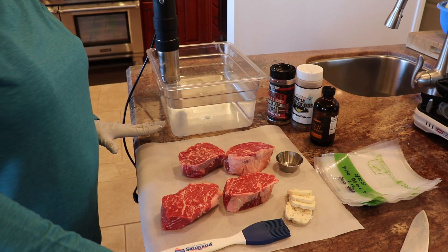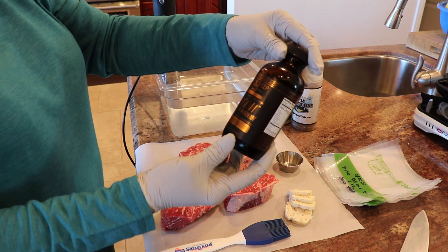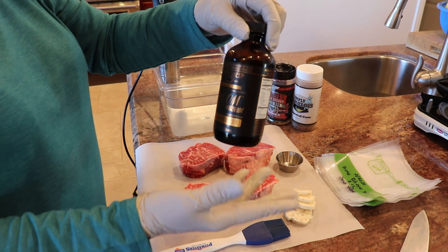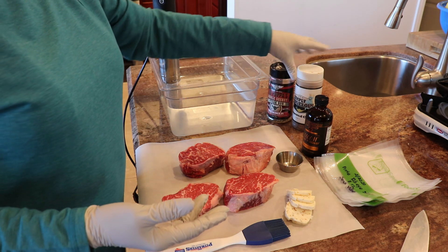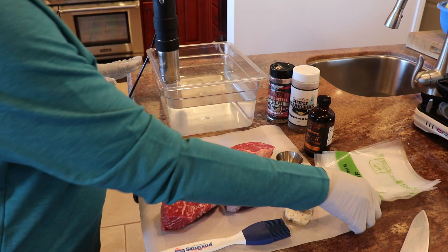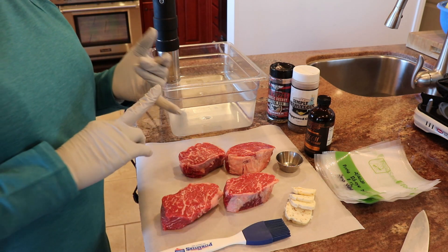It'll cool down a little bit and then I'll sear them to get that nice, pretty-looking crust on the outside. I'm going to season these ribeyes with a number of things: first, Solution Bloom, which is a Worcestershire-type sauce with smoky overtones, then Big Papa Smokers Double Secret Steak Rub, and some Simply Marvelous Pepper Cow. I'm also adding clarified butter with roasted garlic to the sous vide bag.